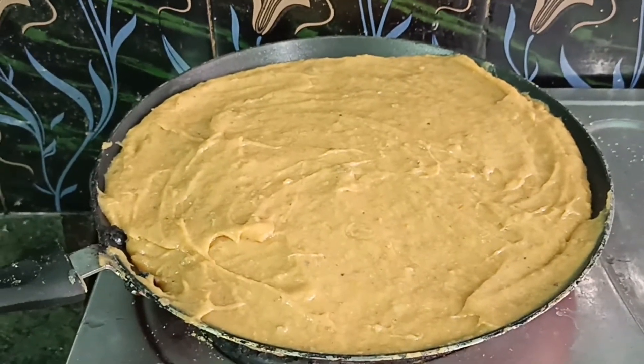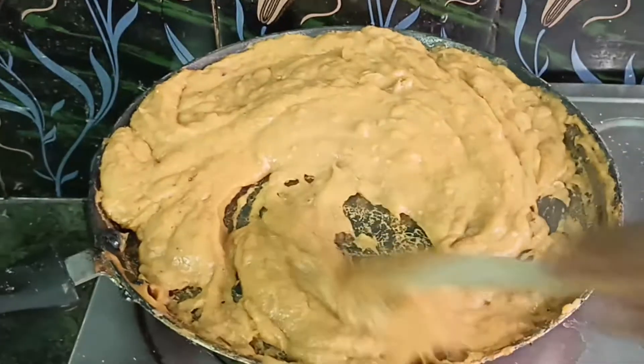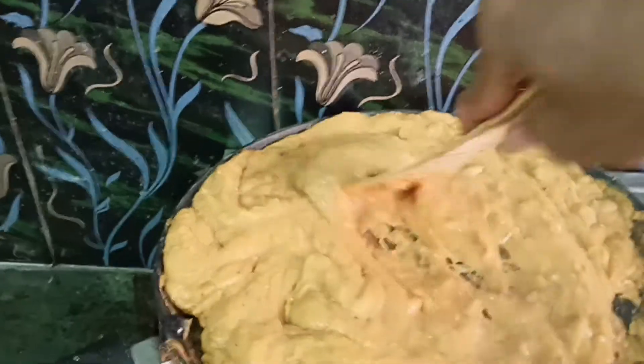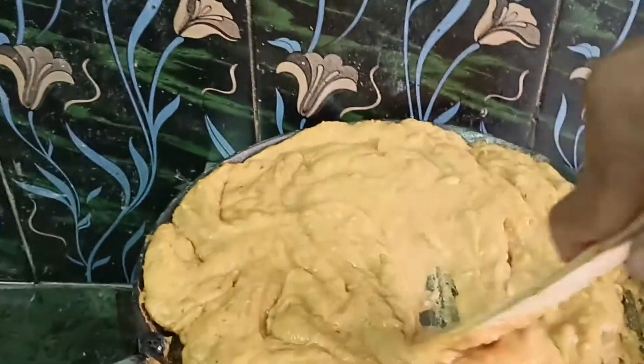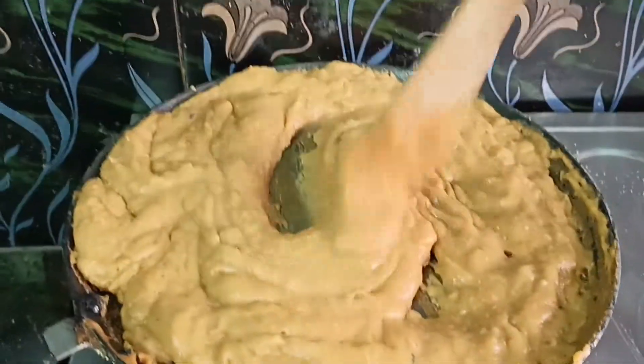Wait a little more time until it is cooked very well, and stir well while cooking. The bottom will start to dry out, and getting a black color would be a negative point, so stir very well to prevent burning.